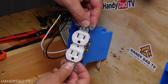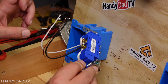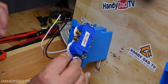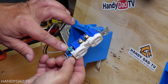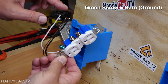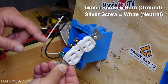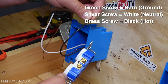Today I'm going to be rewiring this receptacle and there are multiple ways to do it. I'm going to show you what I would consider the wrong way first and then we'll talk about some other alternatives. This is an inexpensive outlet from your local big box store. It's got brass screws on one side, silver screws on the other side, and a green ground screw at the bottom. The green screw gets the bare copper ground wire. The silver screws get the white neutral wire, and the brass screws get the black hot wire.